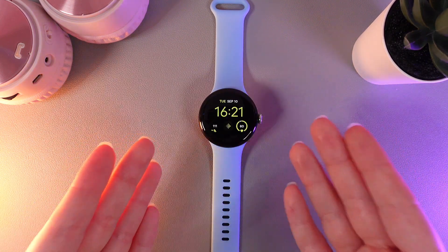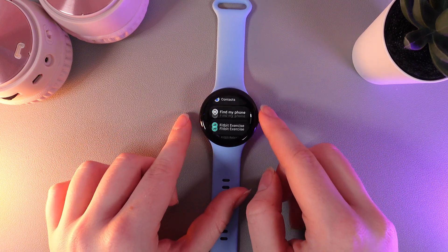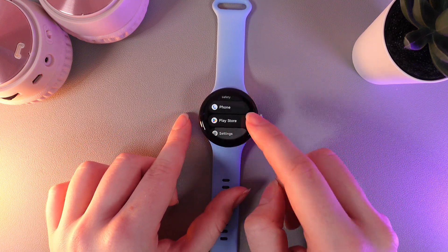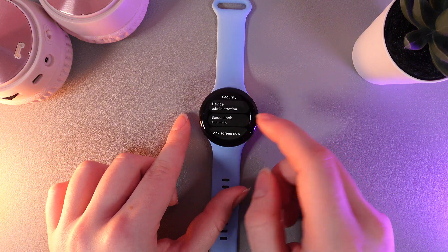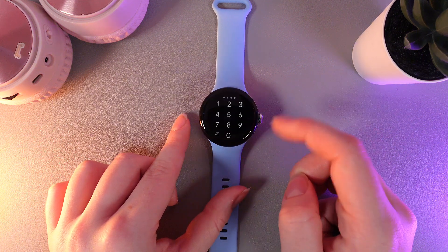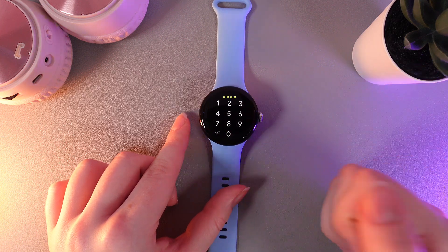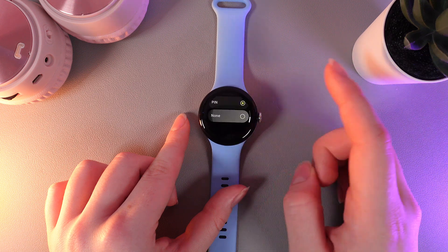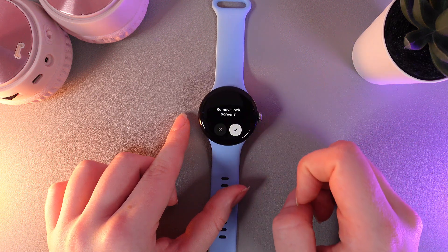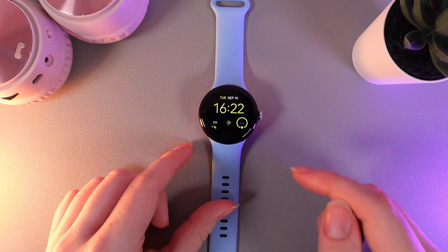Now let me show you how to disable the lock screen. We need to go back to Settings, then go to the Security tab, then go to Screen Lock and type our password to confirm. From this list, choose none and confirm. After this, all password protection will be removed from your watch.